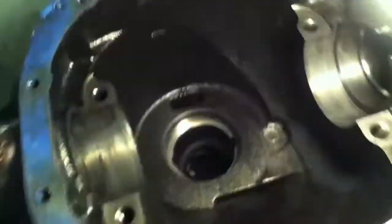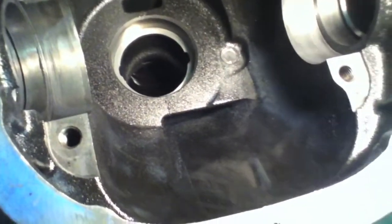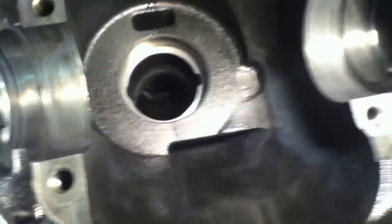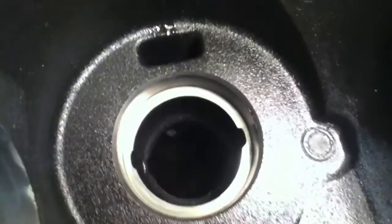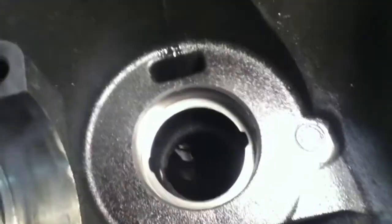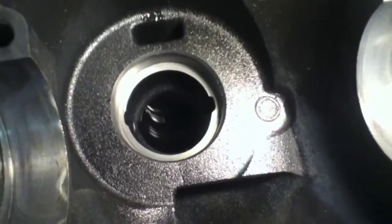Something interesting worth mentioning - you can see these little slits right here, there's one there and one down here. Those are actually passageways where oil from the turning gear, the ring part of the gear, is being swooped up and pushed up into the front of the pinion side. That's how you keep that front pinion bearing nice and lubricated.